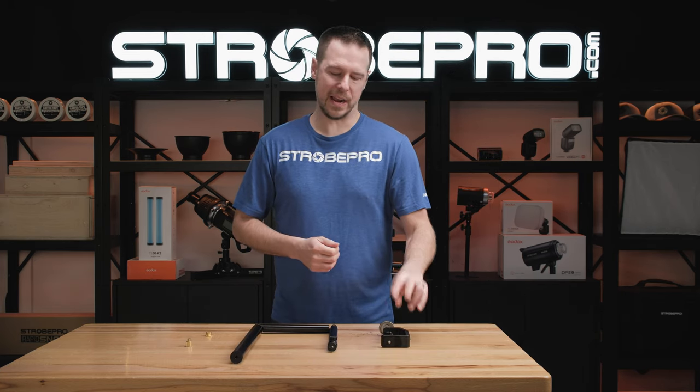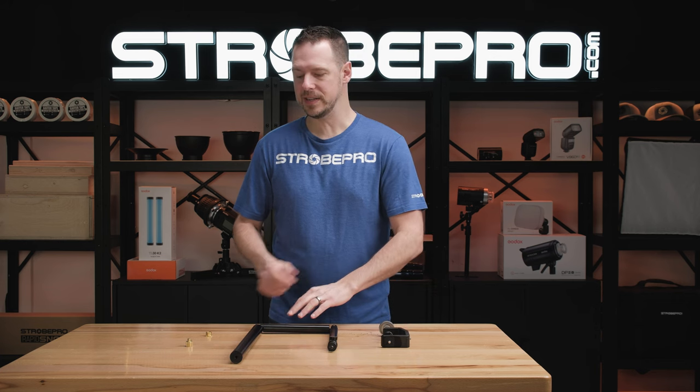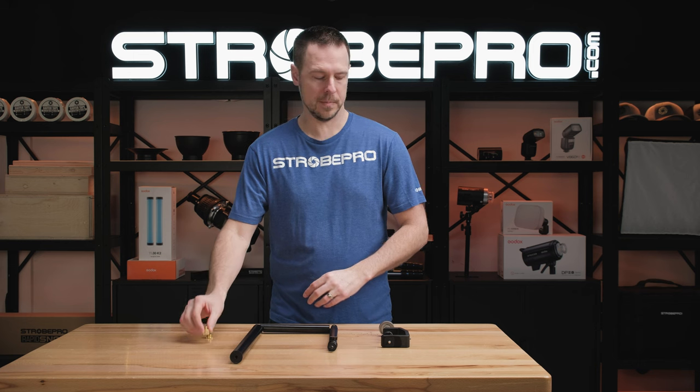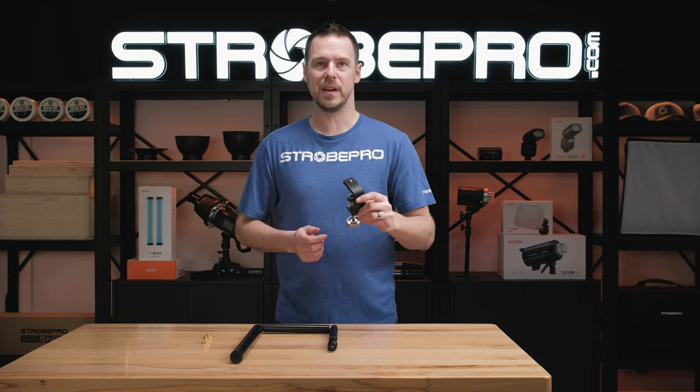In the box you have four pieces: the clamp, the main stand, and two adapters — a five-eighths and a three-eighths adapter. To assemble this is very easy.